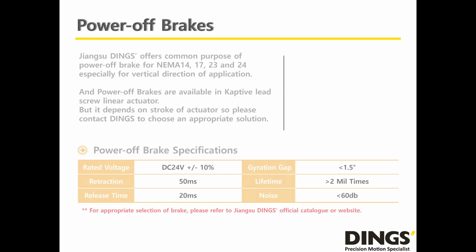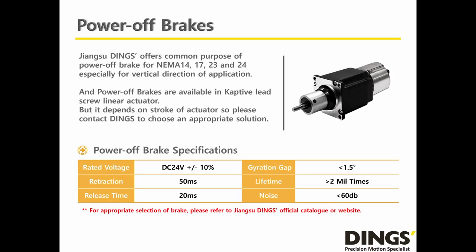Dings offers a power-off brake for the Captive Lead Screw Linear Actuator, especially for motor sizes NEMA 14, 17, 23, and 24. For vertical applications or holding motors in a power-off state, a brake is strongly required. All Dings brakes are DC 24V, based on magnetic brake technology, with a maximum of 2 million cycles guaranteed under very low noise at 60 dB.